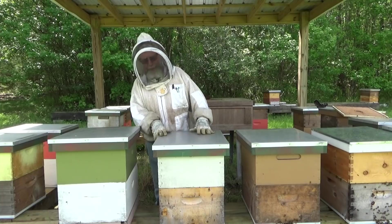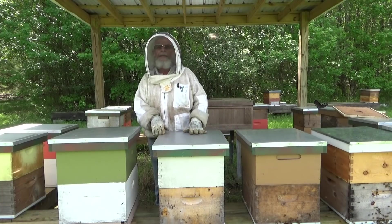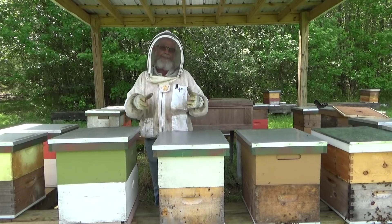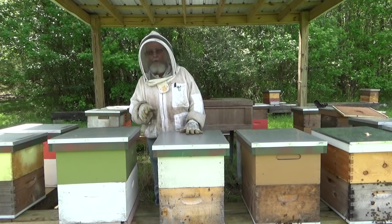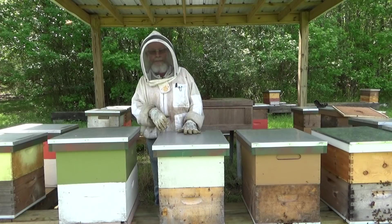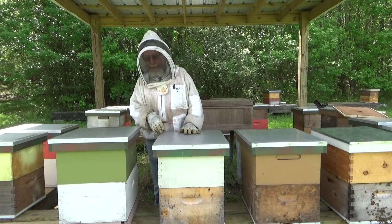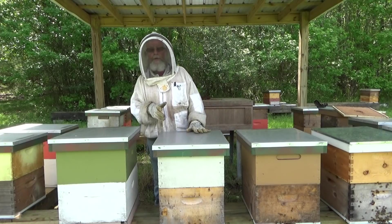When I move this box, all the field bees that are in it are going to come right back to this spot. What I don't want to do is give the queen ammunition — more bees — because that's just going to encourage her to swarm again. So if I take away her bees it lessens the likelihood of her swarming. It won't guarantee she won't, but it does decrease the likelihood.